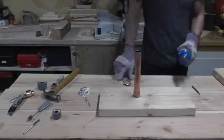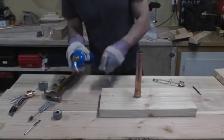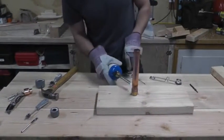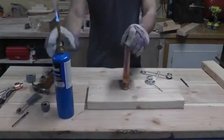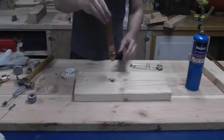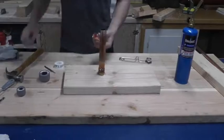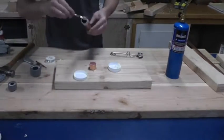I tried heating up the pipe and reducer as evenly as possible before touching the solder to it so it would melt right into the crevice. This is a lot easier than it sounds, and it was a little bit sloppy — but at least it was watertight. I just had to flip it over and solder on the cap, and that would be it for torch work.